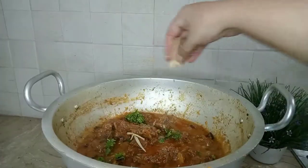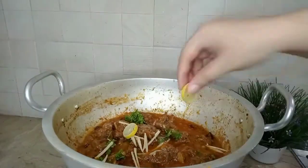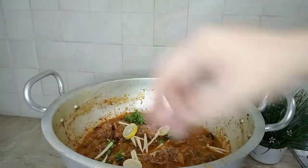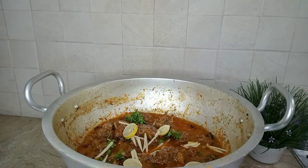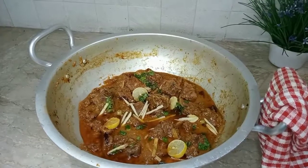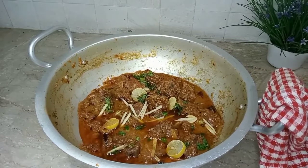We will cut the onion and add it in. I hope you will like my recipe — see you in the next recipe.